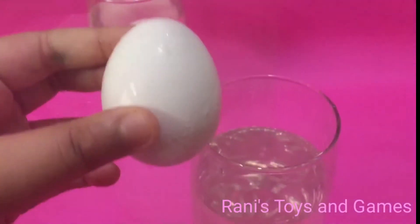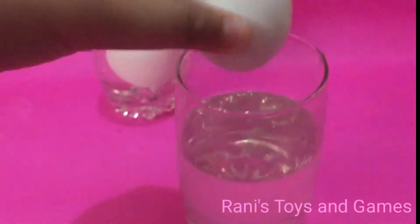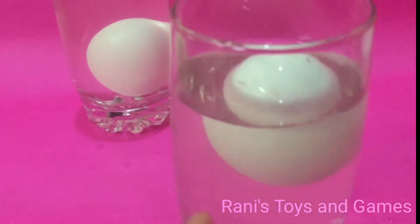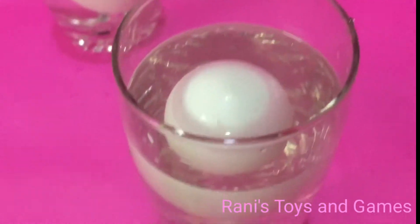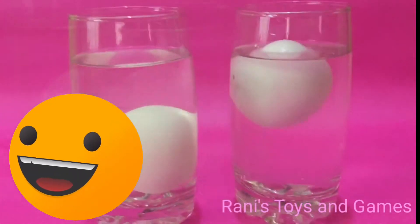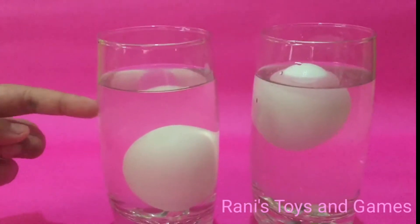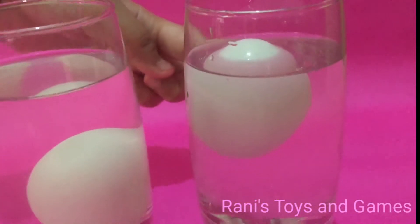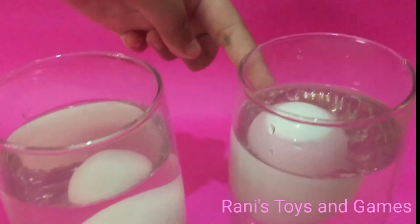Now we're going to mix it. Now, let's add the egg. Oh my god, see it's floating! So, this is plain water in which the egg has sunk, and this is the salt water in which the egg is floating.